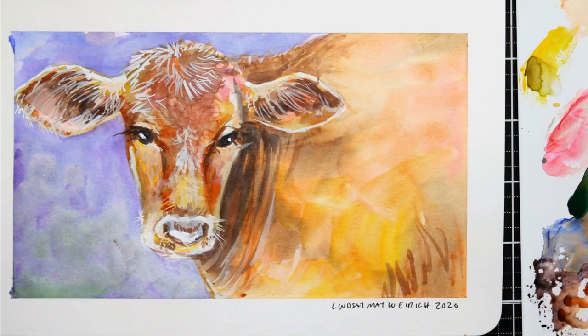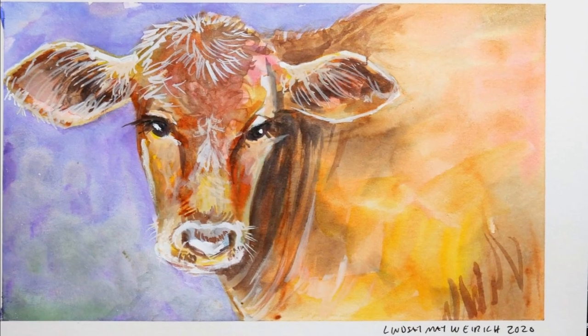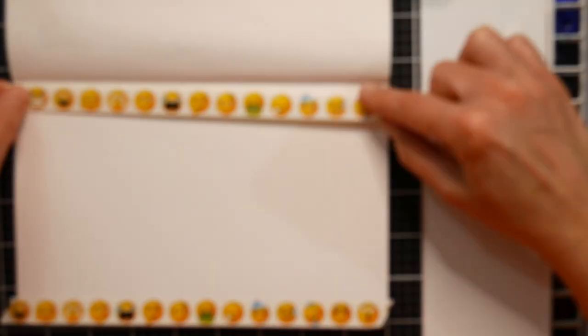Hi there, Lindsay here, the Frugal Crafter. Today we're going to do a very quick sketch of this cow in watercolor. It was a lot of fun — it was a fast sketch. It took me about 30 minutes, and I hope you enjoy it. We're just going to time lapse it here as normal on Sketchbook Sunday.